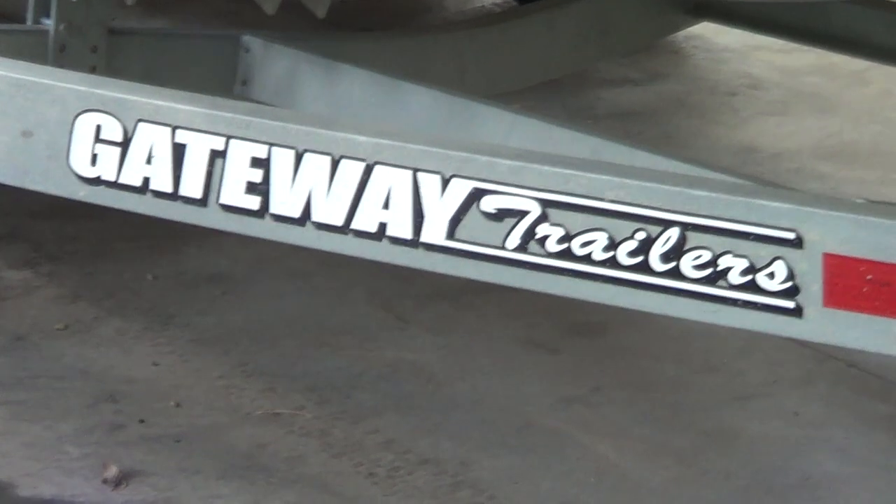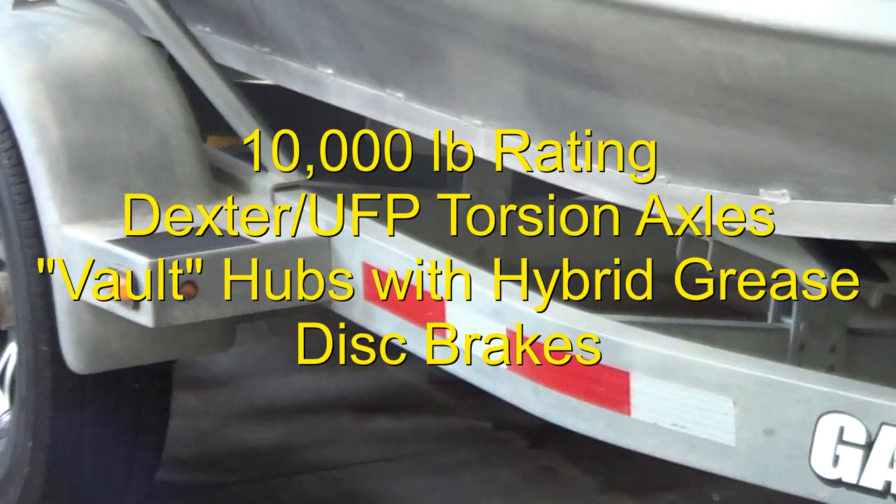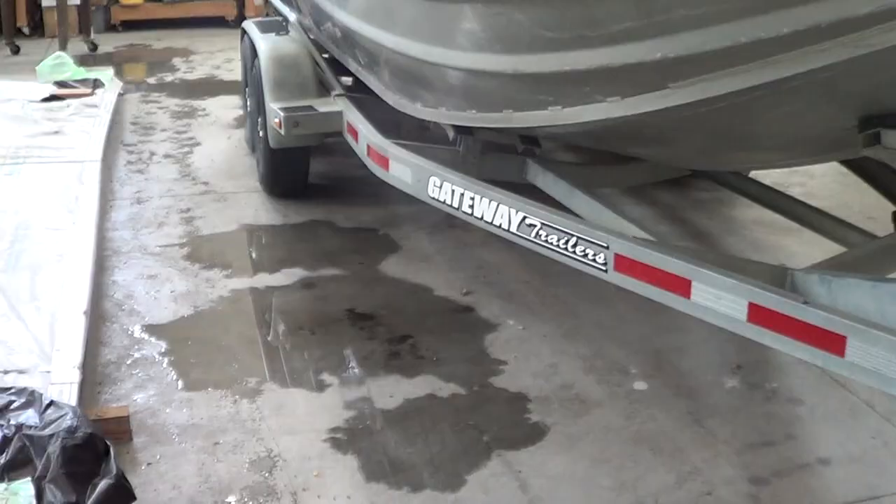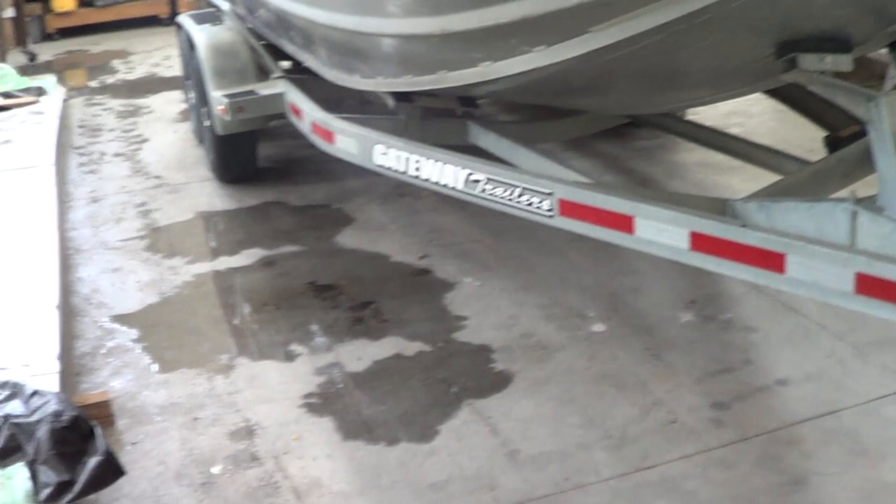Here's a five-year review of my boat trailer. This is a Gateway trailer with dual axle brakes on all wheels. It has electric over hydraulic brakes, and that's probably the important feature. It is a 10,000 pound trailer, so it's somewhat overbuilt for this 21-foot boat.